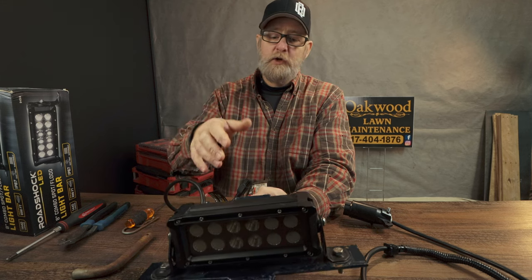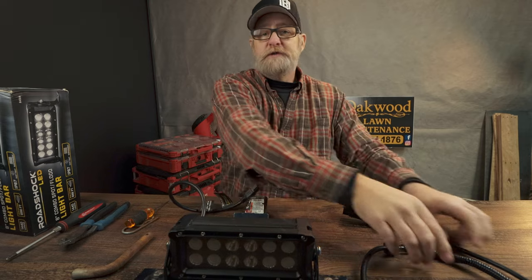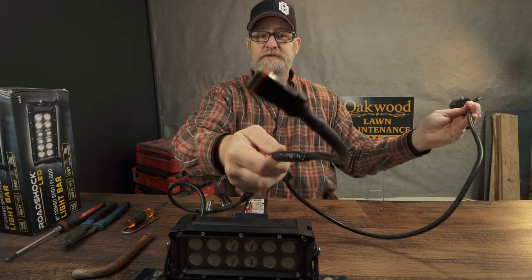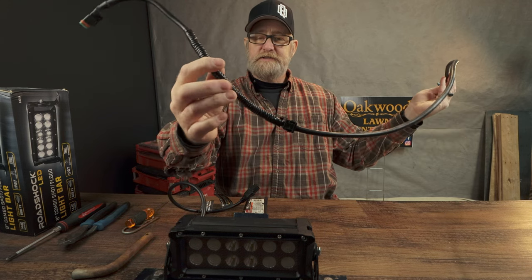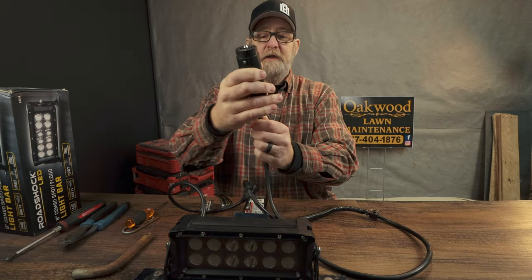On the side here, you use a five millimeter to adjust it for the orientation up and down. It is a pre-wired light fixture, which is nice — you don't have to crack the light open and possibly introduce moisture or dirt. It did come with its own pigtail that you connect to your wire, already pre-wired on that end.